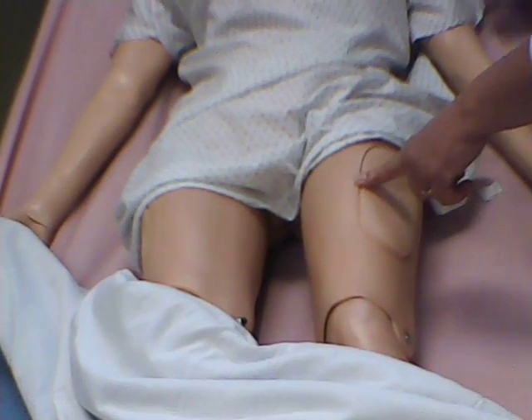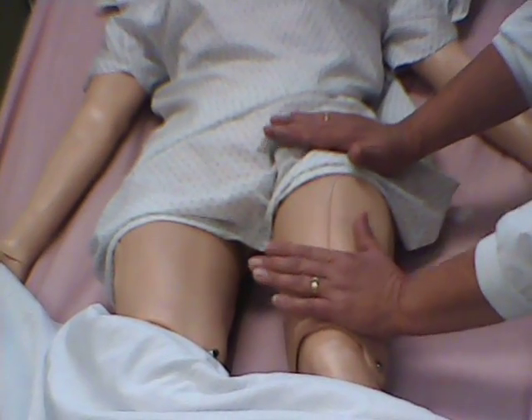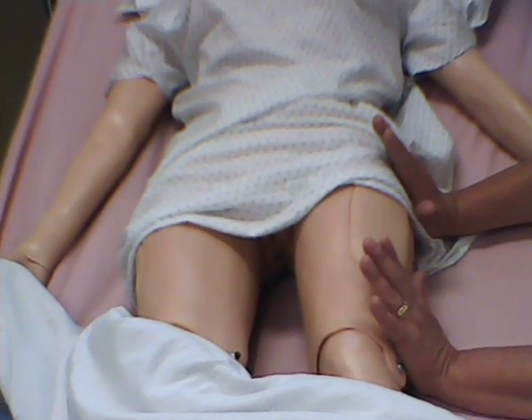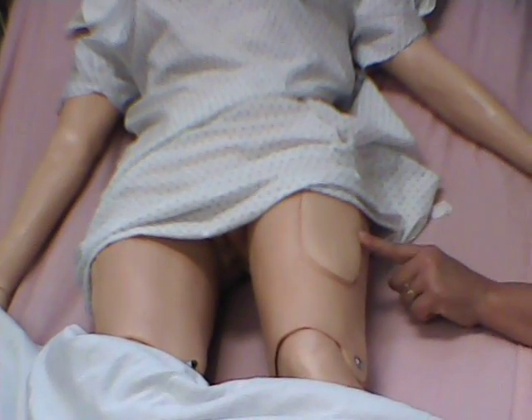The vastus lateralis is very similar. You're going to do the same thing, but you're going to bring it down to the side, then go to the center, and that's where you're going to give it on an adult.